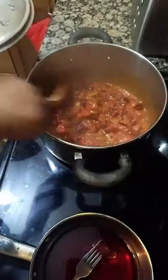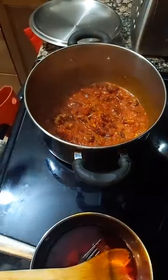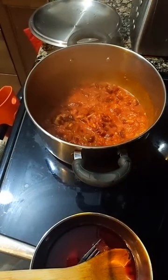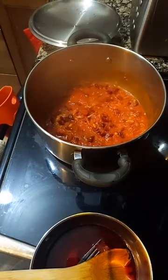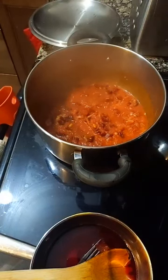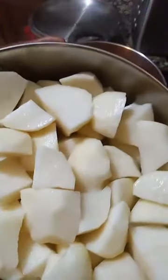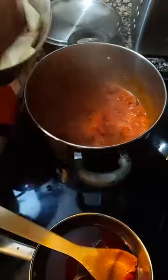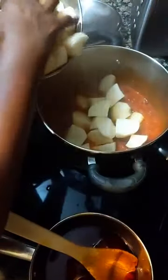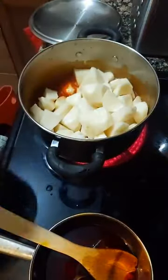The sauce for the potatoes is ready, so next I'm going to add the potatoes. As you can see, I've done the initial work of preparing and washing them. Now I'm going to add them into the sauce.